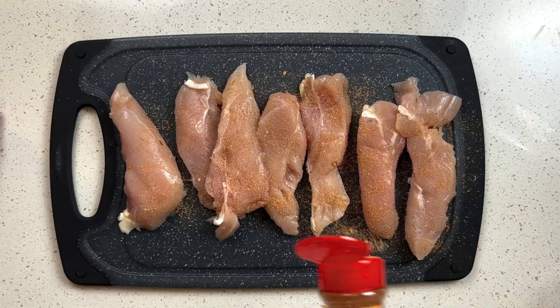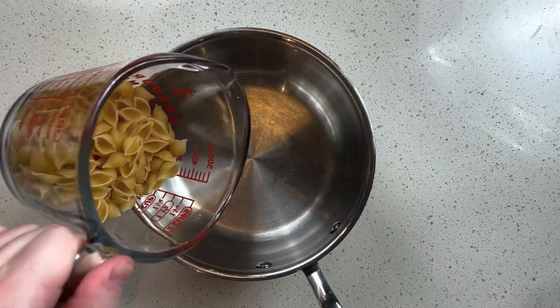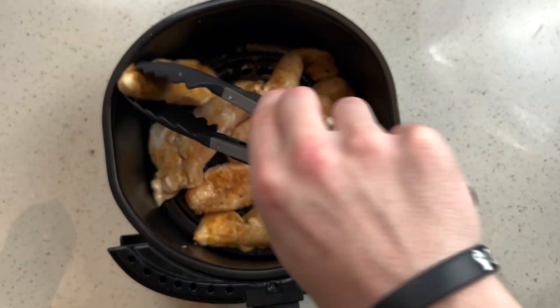This is how I meal prep grilled chicken salad. I start by seasoning my chicken and throwing it in the air fryer for 10 minutes at 400.